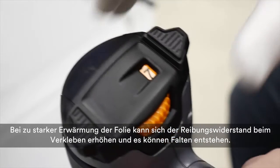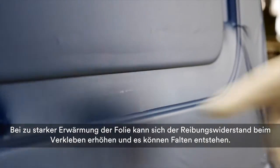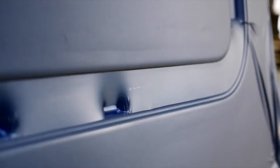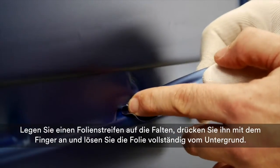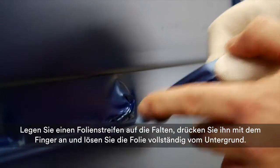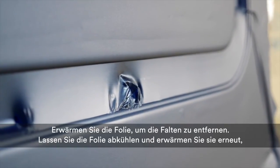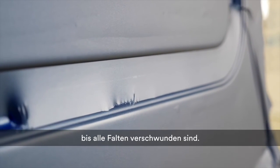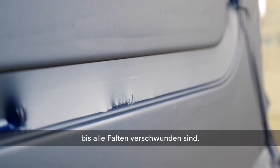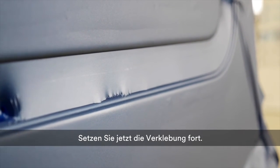If you apply too much heat to the film in the recess, friction increases when pressing the film and wrinkles may occur. To remove wrinkles, take a loose strip of film, position it over the wrinkles, apply pressure with your finger and lift it completely from the substrate. Then apply heat to repair. Let the film cool down, reapply heat and repeat until all wrinkles are removed. Now reapply the film and continue the application.